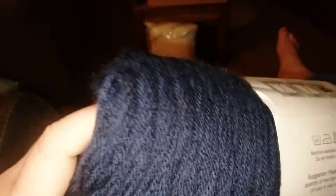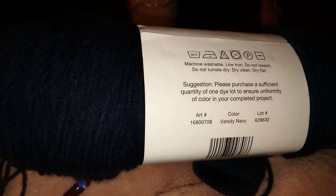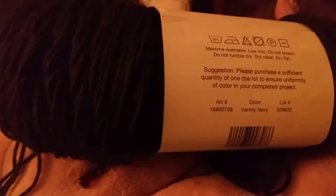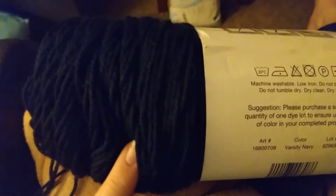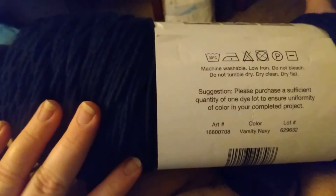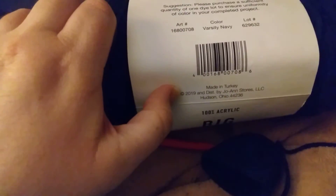Sorry about that — my husband came inside from being outside. With this light on it looks black, but it is actually navy blue — varsity navy. Let me see if this helps a little bit; yeah, I just wanted you to be able to see a little easier.